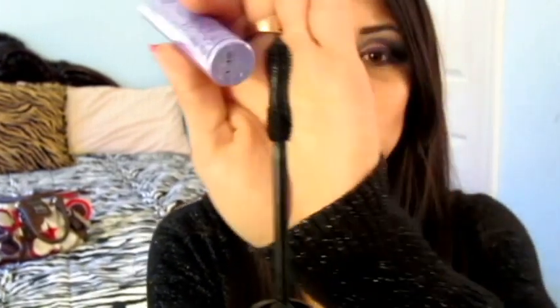Now that we're done lining our eyes, we're going to do our mascara. First I'm going to curl them, and then I'm going to be using Urban Decay's Lush Lash Mascara — kind of a tongue twister, but I think I got it right. I'm sure you guys have seen me use it before. It's the one with the hourglass shade brush. I'm going to go ahead and curl my lashes first.